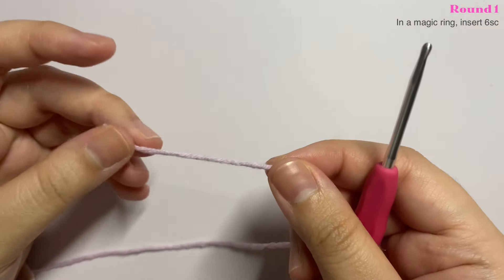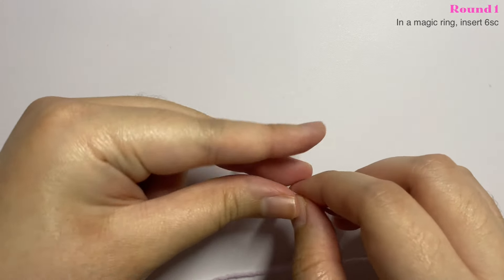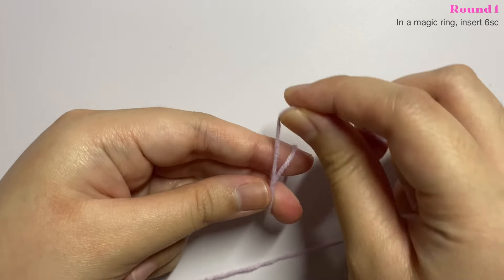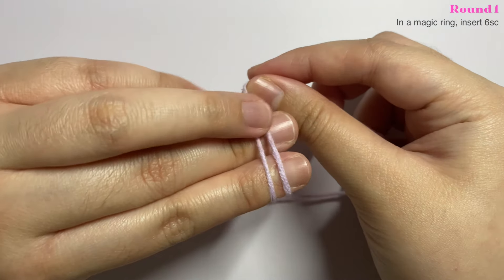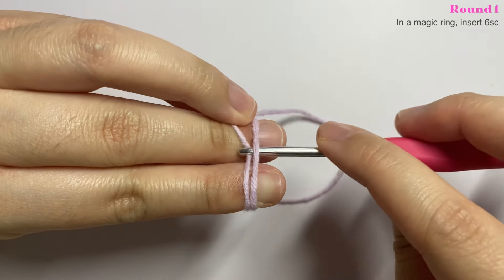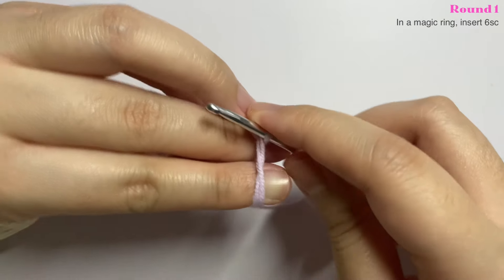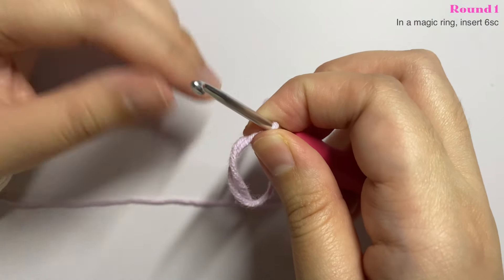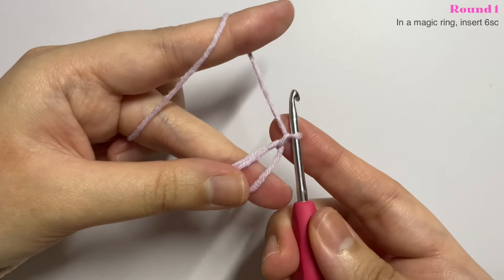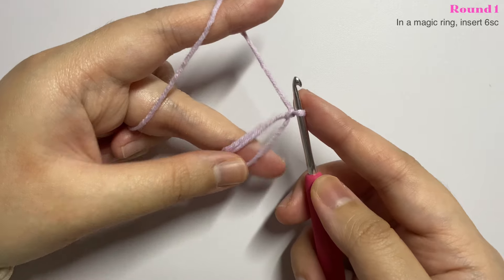We're going to start by making the mushroom cap. Make a magic ring by holding the end of the yarn and wrapping it around your two fingers in an X shape. Hold it with your ring finger, then slide in your crochet hook through the first loop, grab the second loop, and twist it up. Release the magic ring from your fingers while keeping its shape and chain one. There are many ways to do a magic ring — look it up to find which is easier for you.